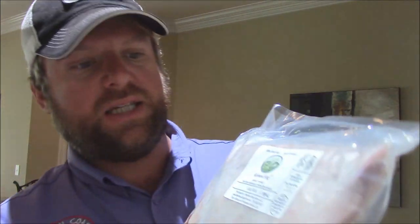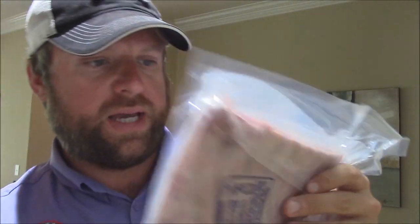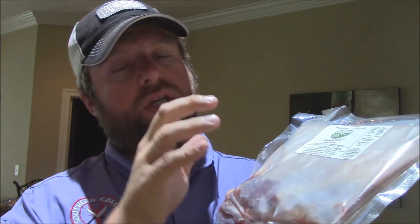Hey y'all, Joe here from Southern Coastal Cooking again. I want to cook up some more of that wonderful goat meat for y'all from Shepherd's Song Farm. This is a goat rack here — it looks gorgeous right here in the package. Never confined, never given antibiotics or any animal byproducts. Wonderful pasture-raised goat, 100% grass fed. I'll put a link to the website where you can go and get some of this great product. I did some goat chops last week.